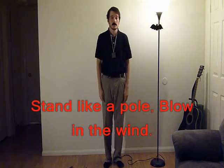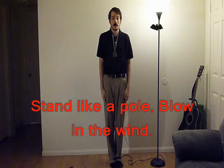It's easily interconnectable with many other dance moves. The third dance move is probably the easiest dance move to learn in the world. All you need to do is stand like a pole and blow in the wind. Oh, that's harsh wind.